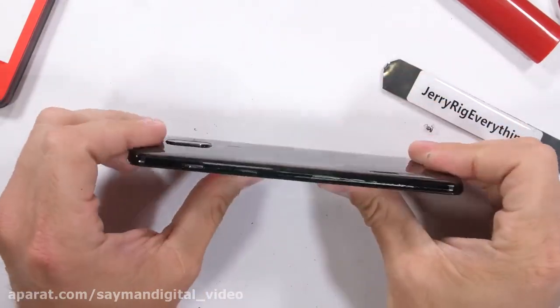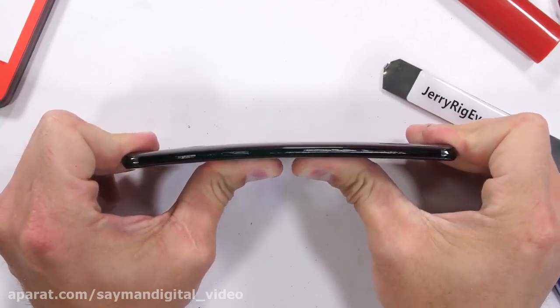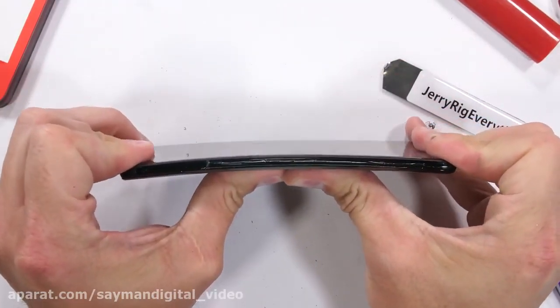The first bend made me pretty nervous — there was quite a bit more flex than I anticipated. But it still managed to hold up against an impressive amount of force with zero cracks or kinks. The metal frame is still intact and the glass remains unshattered.